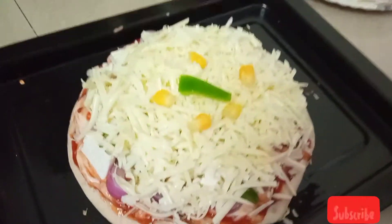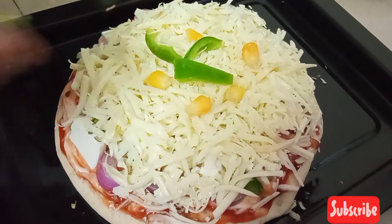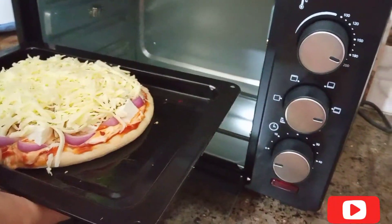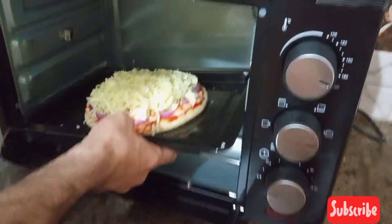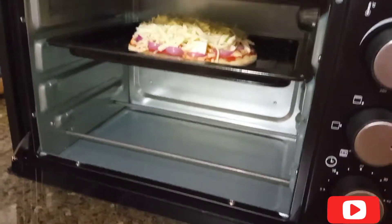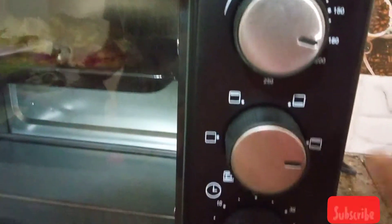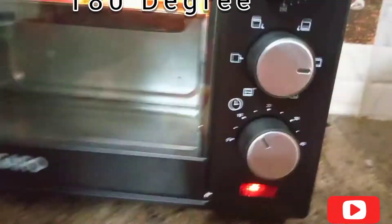My husband wanted some veggies on top of the cheese, but I have not done it — so skip that. Now our oven is preheated. Be careful as it is very warm, so set the tray in with attention. Put it at the same temperature, 180 degrees, with double rods. Set it for 10 to 15 minutes.